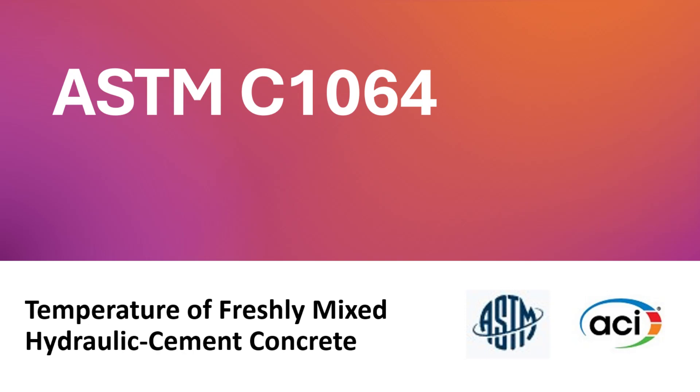ASTM C1064 is the standard test method for temperature of freshly mixed hydraulic cement concrete. This video will outline the procedure and apparatus.